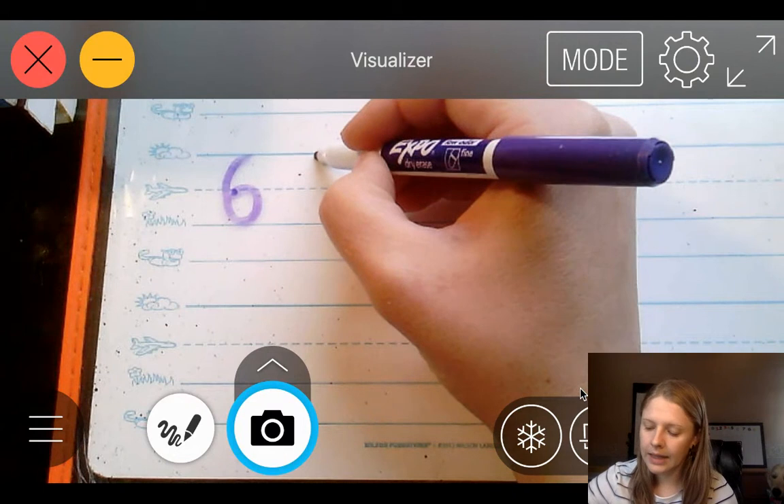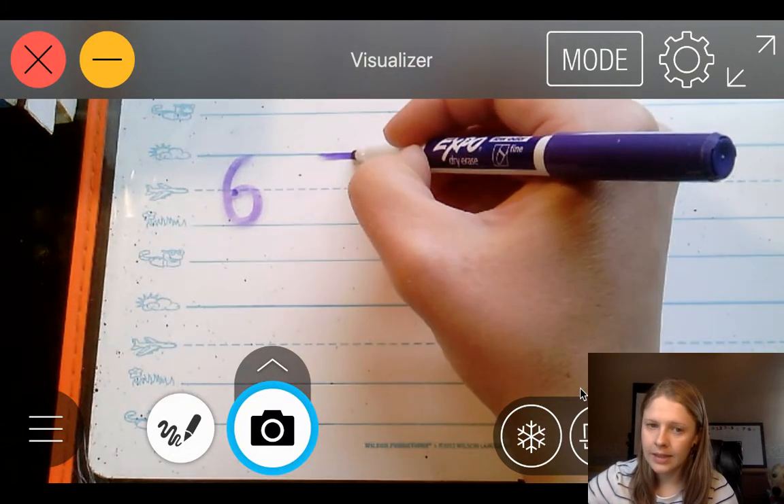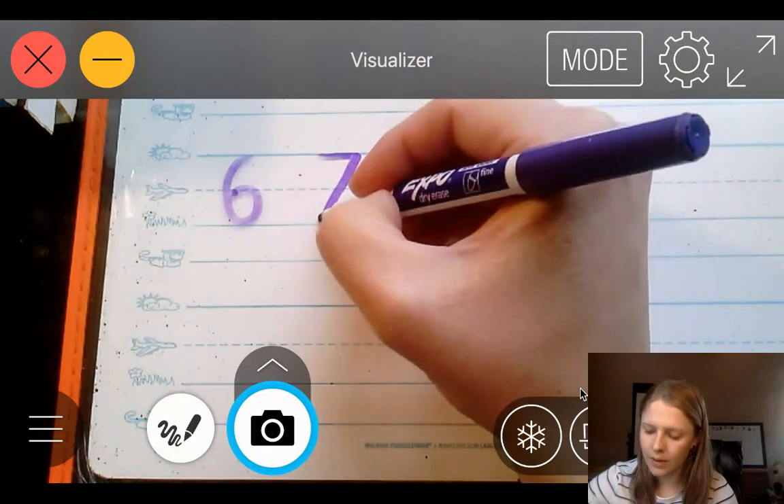7. Skyline across, straight down to the grass line.